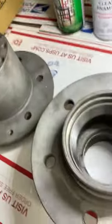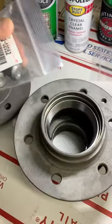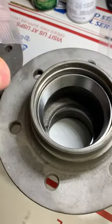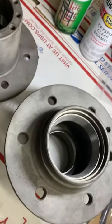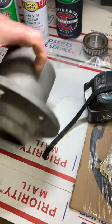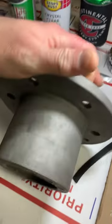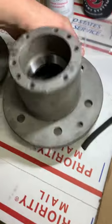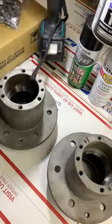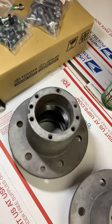I got new lug nut studs because some of the old ones were damaged. He pressed out the studs — you can see the splines there. These get air-chiseled in from the back side, which I'll cover in another tech video. These are going to be cosmetically finished. I thought about getting them plated, but time constraints held me back.